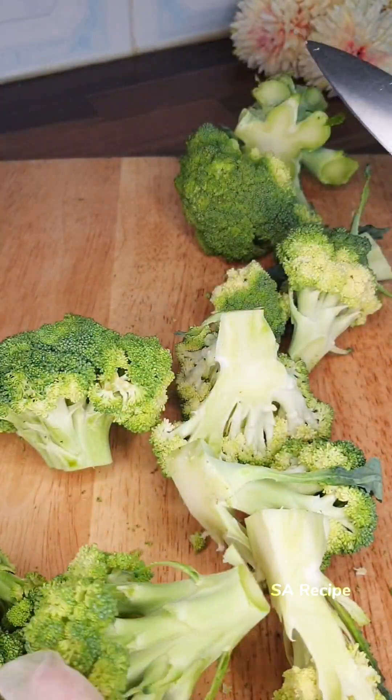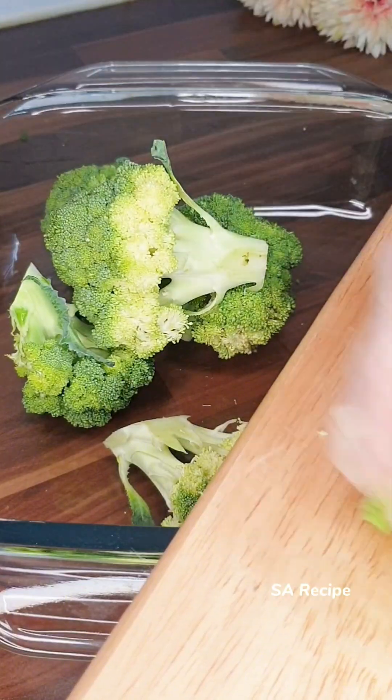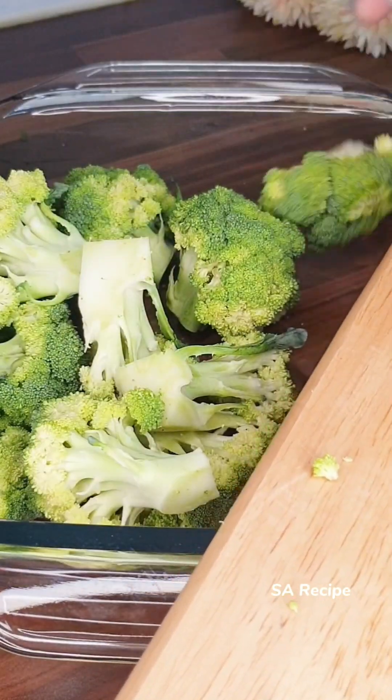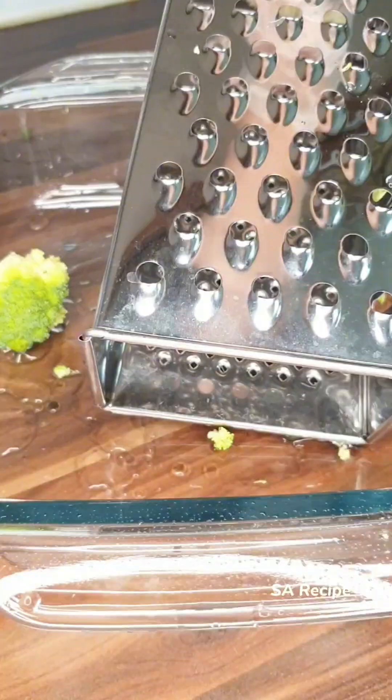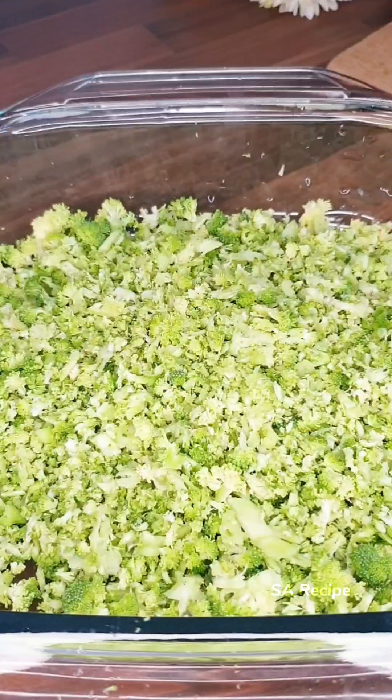Before I forget, tell me which city you are watching from and I'll send you a special heart. Grate each floret of broccoli. After cutting broccoli, pour into a bowl.